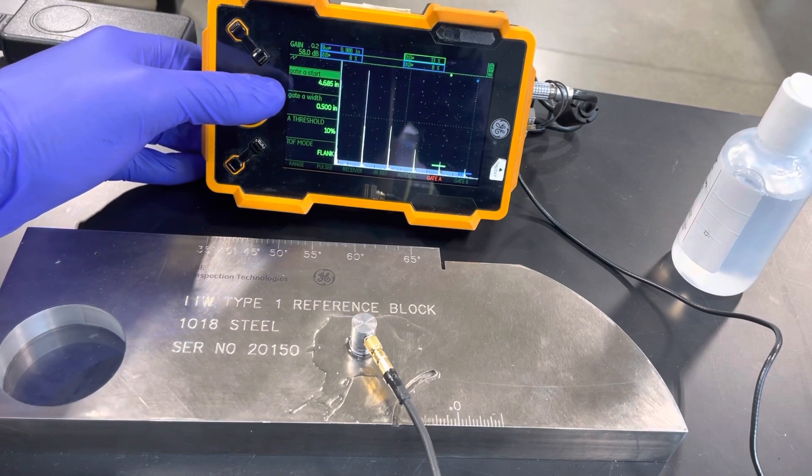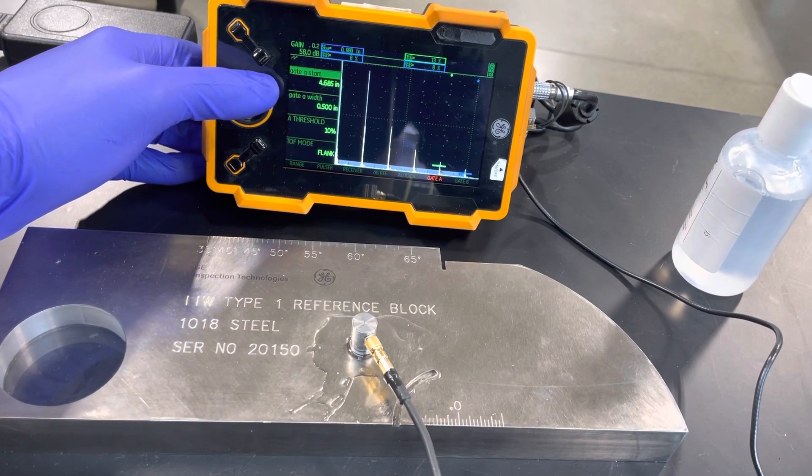The minimum allowable distance is 850 thousandths of an inch and the maximum is one inch and 150 thousandths — all readings fall well within that range.